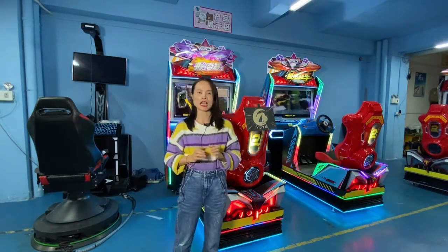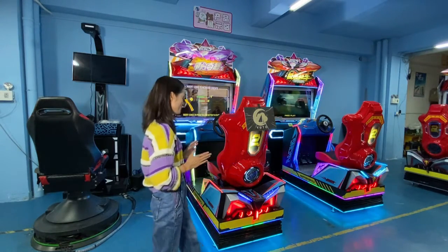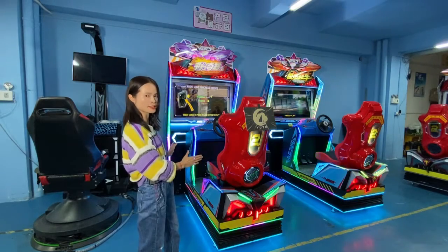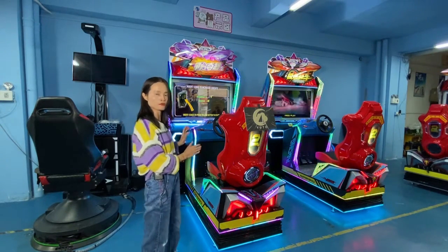Firstly, I would like to introduce you its appearance. You can see this is the detail for this car racing game machine — our new cabinet is with full motion.